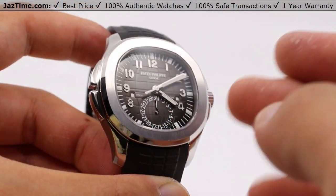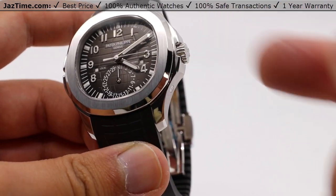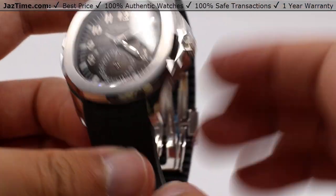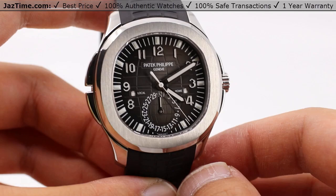I'll be going over all of these features: the case, the dial, the bezel, crown, movements, the movement itself as you can see through the case back, as well as the strap and the clasp. And I'll be giving you my thoughts on all of those as we go through this.